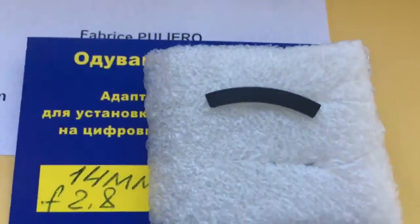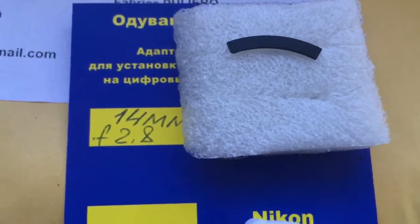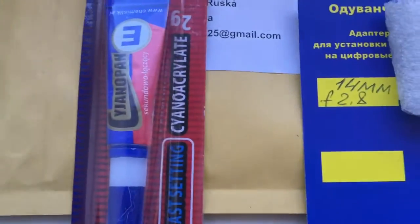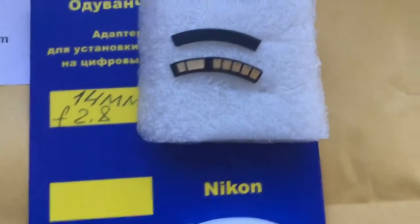Look, this is the special plate. Special plate install first and chip install second. This is the caliber and this is the glue. Look, this is your chip — full work, fully pre-programmed.